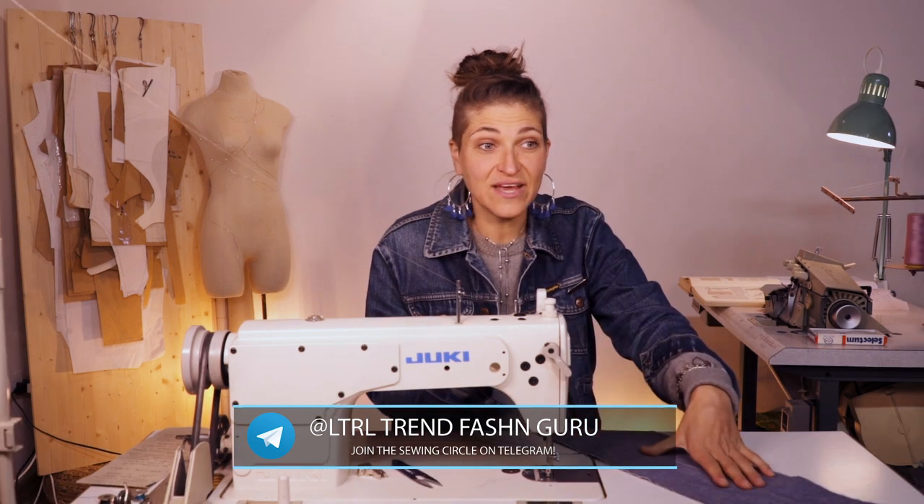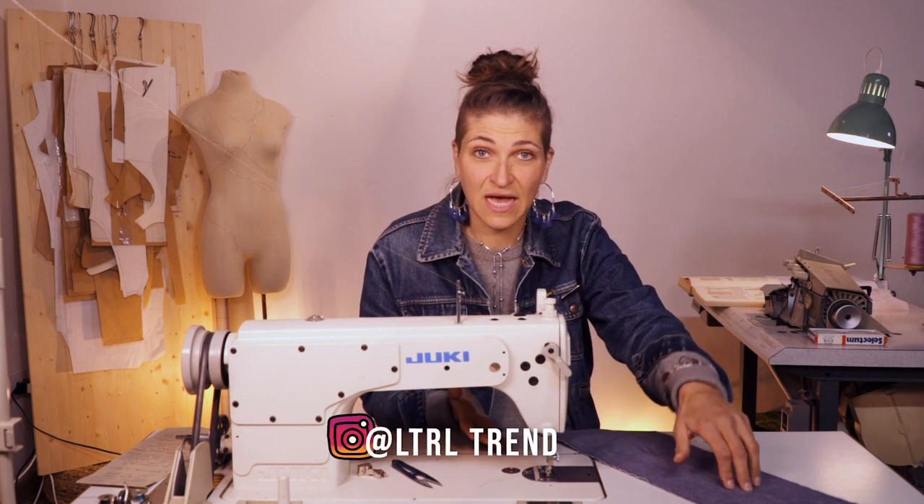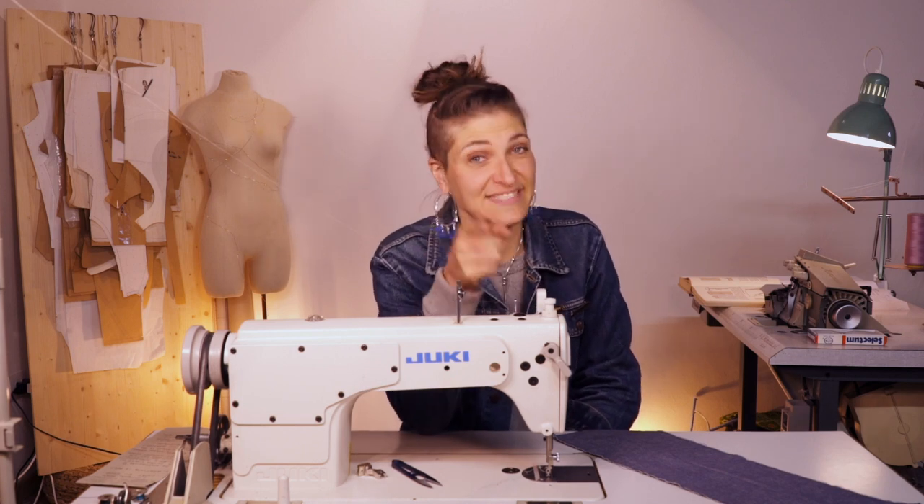I guess that's the end of this video. Thank you so much for watching until the end. I really hope that you learned something. If you did, please give it a thumbs up, share it with somebody, and subscribe to the channel if you haven't already. Don't forget to ring that bell. I'll see you next time — bye!